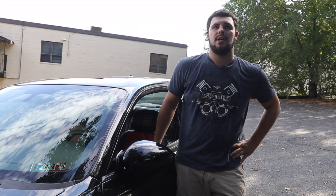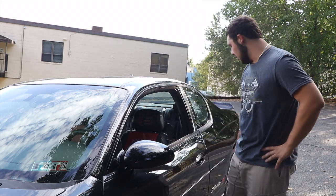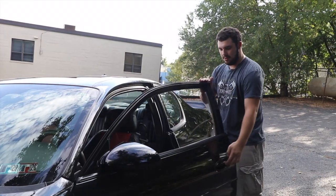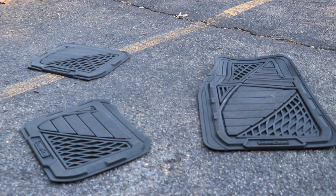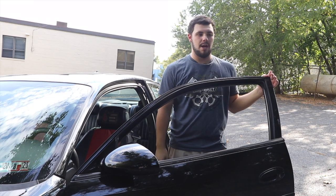What I also use is a vacuum — a shop vac. I open all my doors, wash all the insides, carpets, and I wash the mats with soap out on the driveway, so I get all the dirt, grime, and dust out of there.